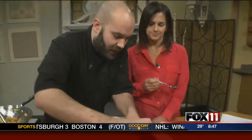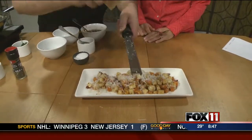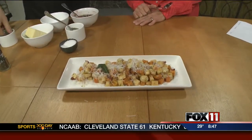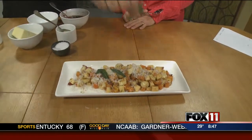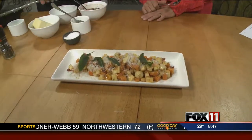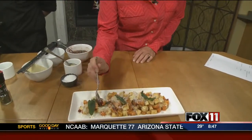May I dig in and try? We'll actually shave a little parm over it real quick. And I've got some sage that I fried in oil, so it's crispy — takes about 30 seconds in a hot pan with oil. Just a nice, crispy, pretty little garnish. The dish is called sweet potato parsnip hash.